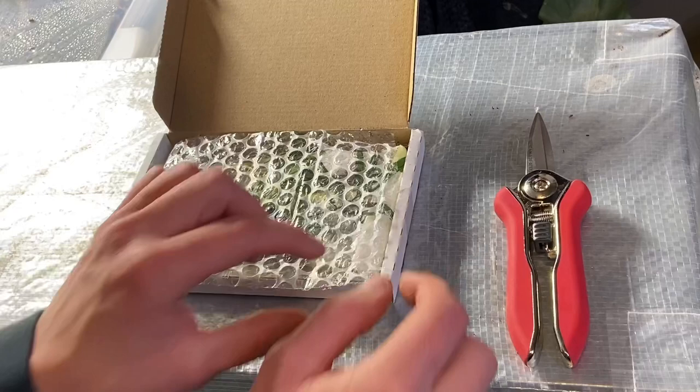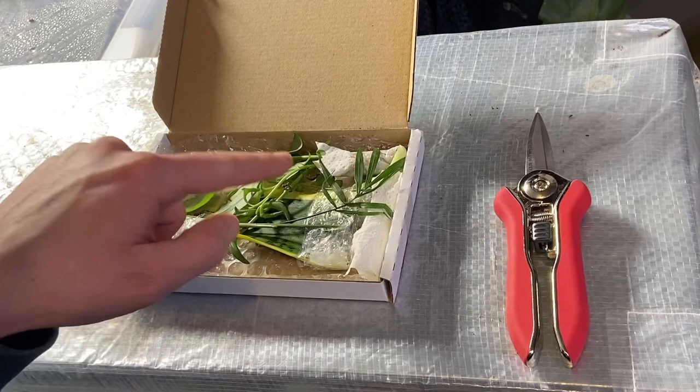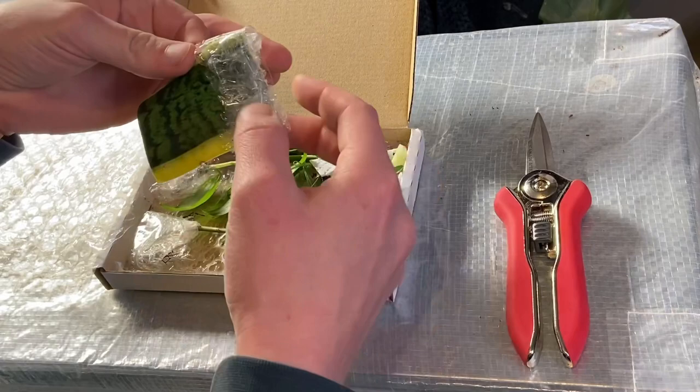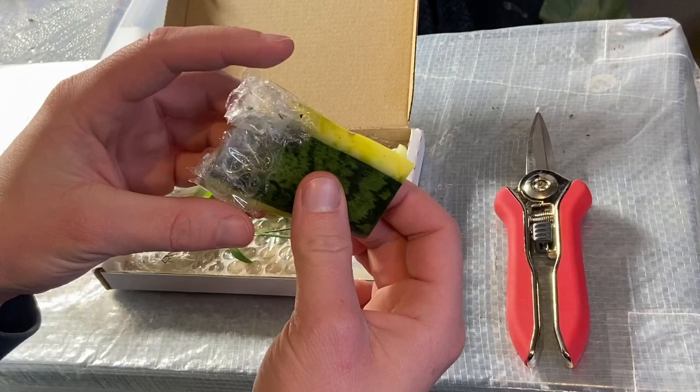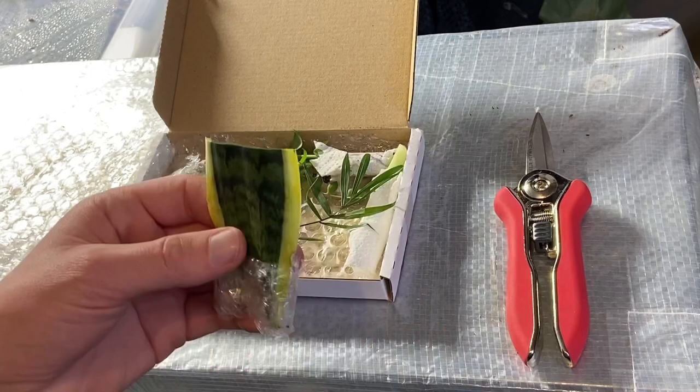Straight away I think I can see some tradescantia. We have a sansevieria here — this is Sansevieria trifasciata variegata. I don't think it's rooted at all, so it's going to be that way out. That's cool.